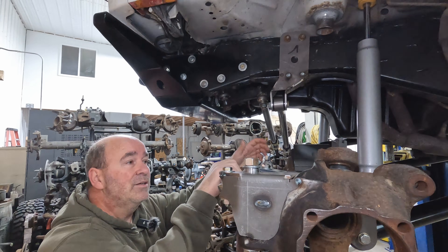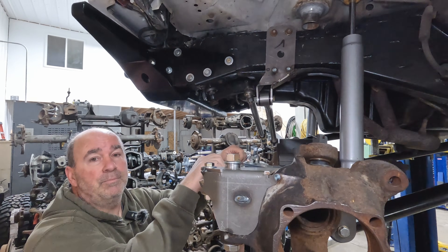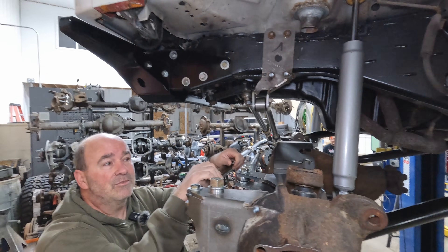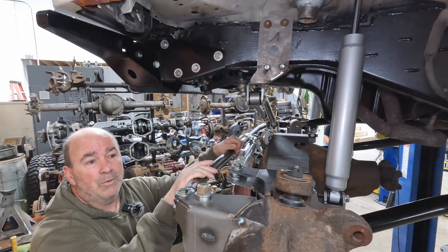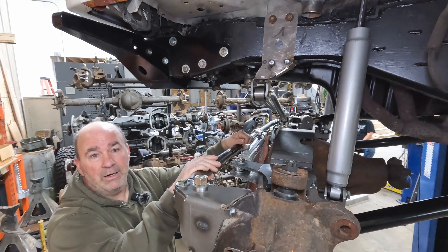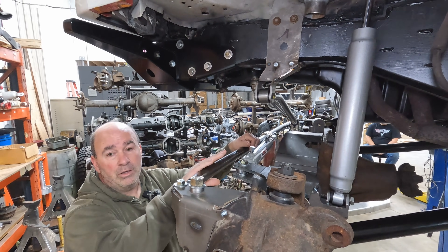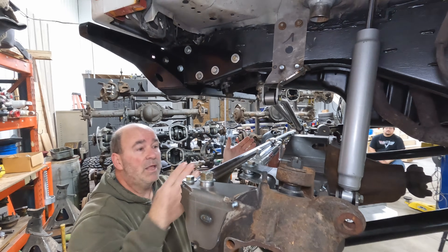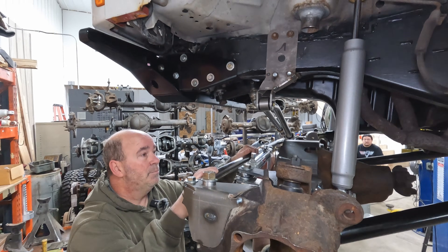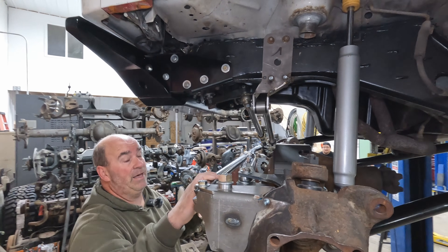A lot of people say a one-ton swap is easy, and it is easy to pick up an axle and try to stuff it in — but then you're buying parts from 12 different vendors and maybe buying a bender to fabricate everything. With this kit, all that work is done for you. We've taken all the hard parts out of this and made it very simple. It's still a lot of work, it's still a one-ton swap, but it'll be as easy as it can possibly be, and the system is designed to work together.